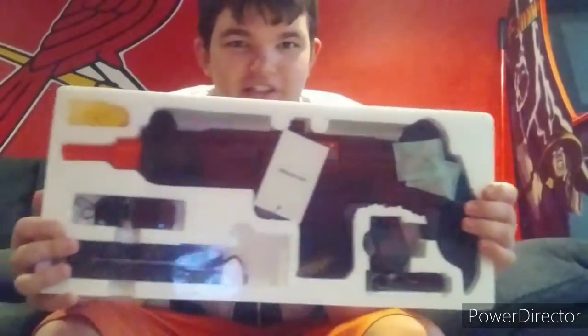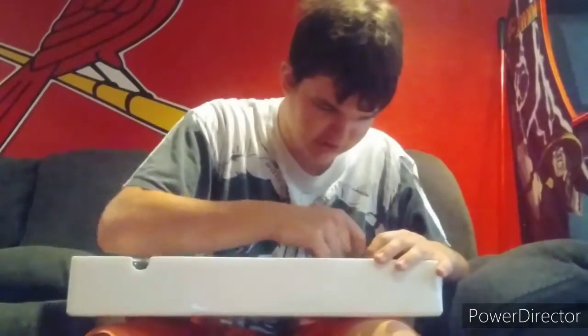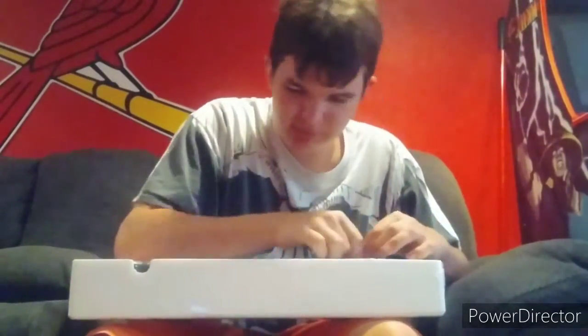Very good, I like that. Cool, look at this - this is really cool. It's got everything in it. Now let's unbox it - open this part up.